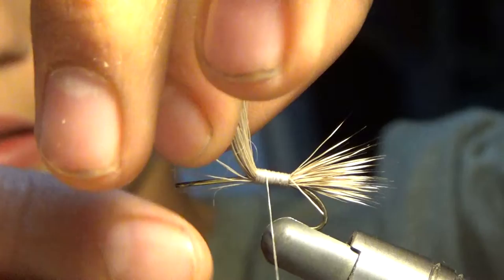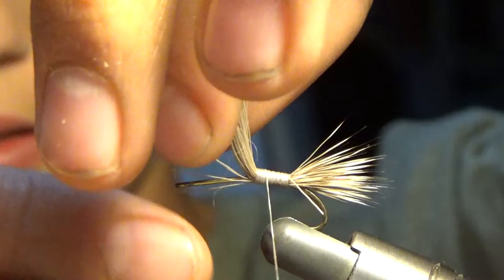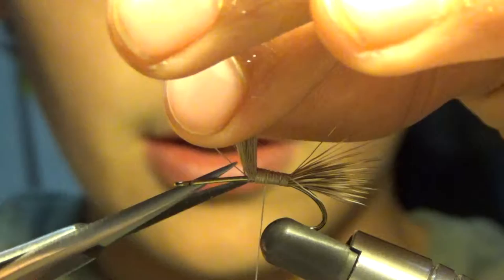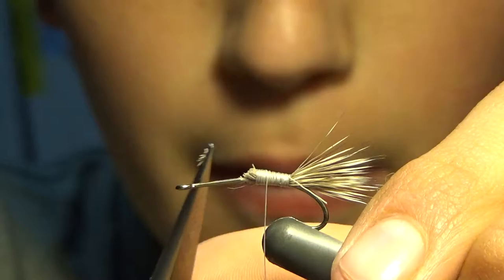Next, you are going to grab all your clump — like your butt ends of your deer hair — and you are going to pull up and grab your normal hair cutting scissors, your longer scissors, and you are going to cut them as close as you can. That is about good, and then you are just going to kind of clean that up.